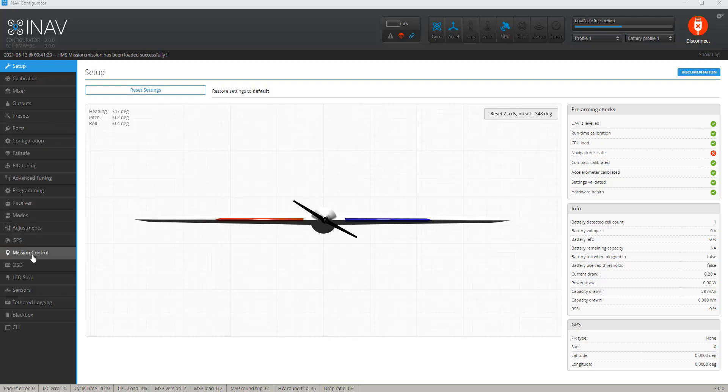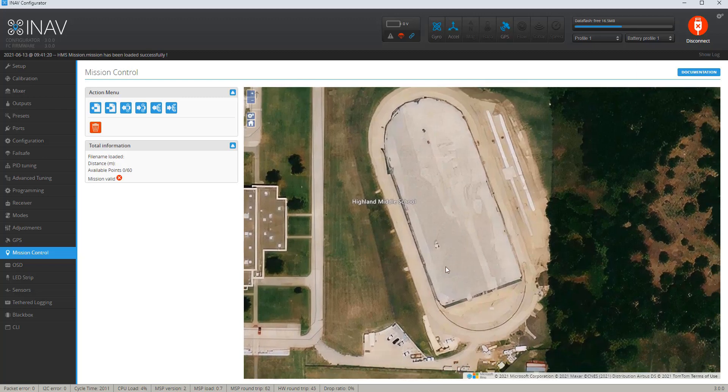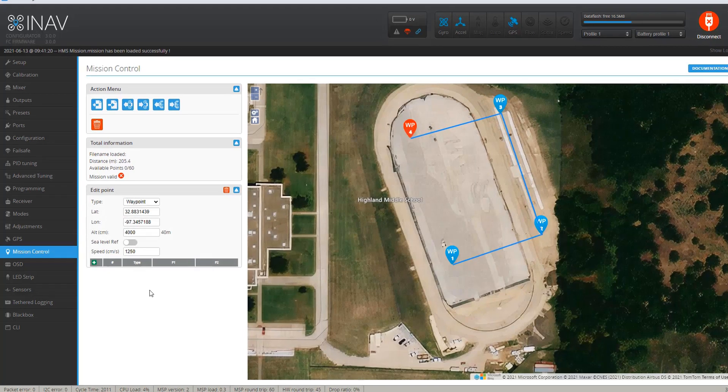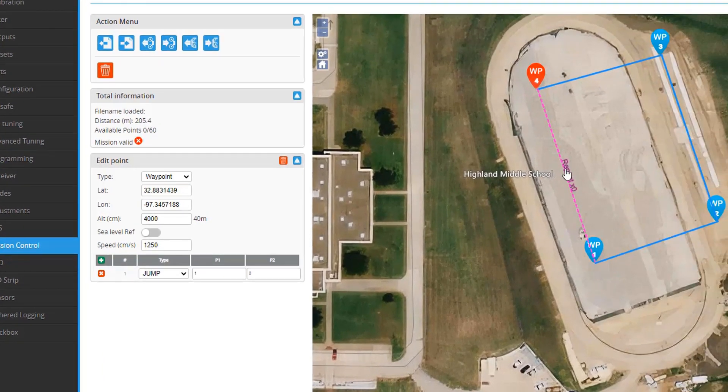The thing I really want to look at is the mission control, because I have always liked to make a bunch of missions. For example, this is the track field that I fly at a lot. I can make a quick little mission and click on this waypoint — down here I'd want it to jump and go back to number one. Right now it says repeat one time and gives me a distance in meters. What I would usually do is put in negative one here so it would fly the pattern indefinitely, forever. And here I can save it to my flight controller.